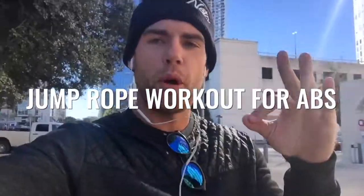What's up players? What's going on ladies and gentlemen? Dan Whitmer from Zen Dude Fitness and today we're doing a jump rope workout for your abs, your abdominals, to get a six-pack.